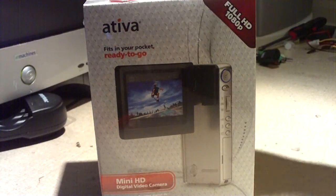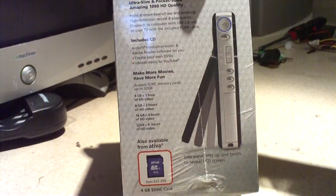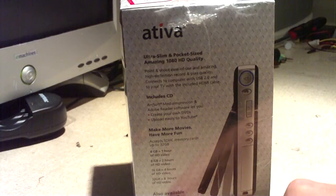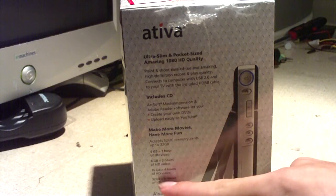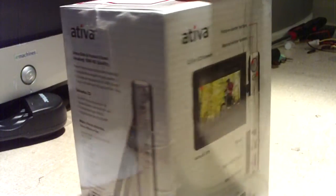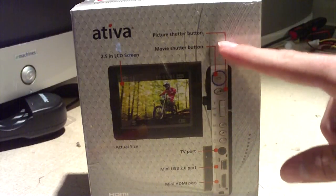I'm going to take another look here at the box. It's a very neat box that gives you some decent information about the camera. It even tells you how much video a certain size of SD card will hold, and it gives you some information about the camera here.